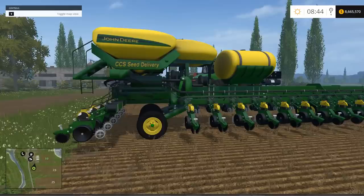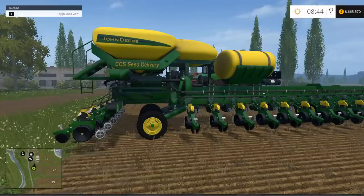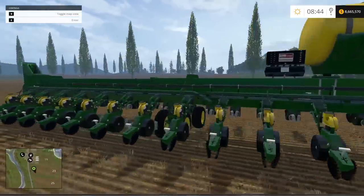This is the John Deere DB90 Beta Seeder. The file size is 22.8 megabytes. The required power to pull this is 239 kilowatts and 325 horsepower. The price in the shop is $315,850 with a $260 a day maintenance fee. It has a 27 meter work width — it's huge — and a 12,000 liter capacity.